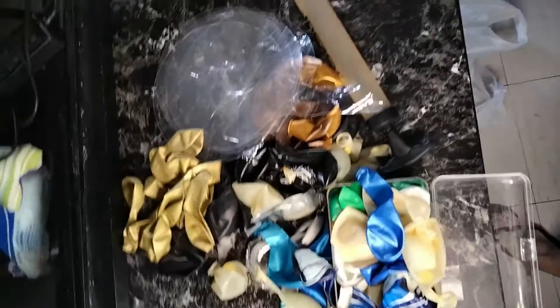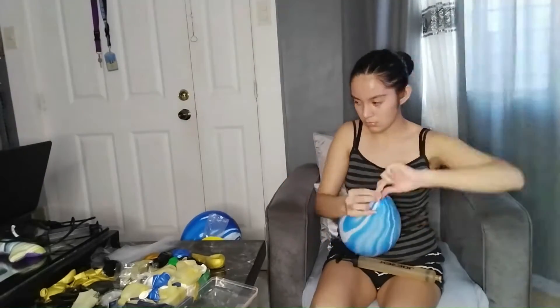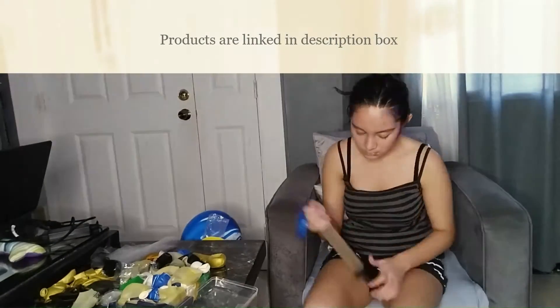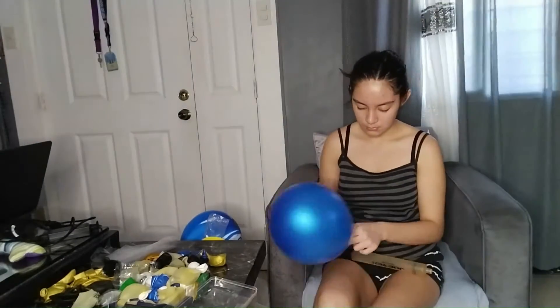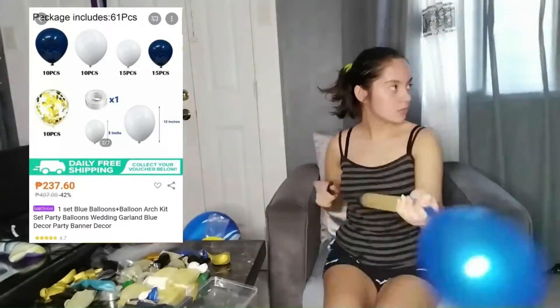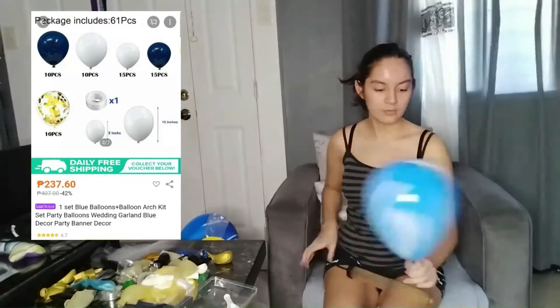Some of the decor you might see later is from previous celebrations, but I'll do my best to link similar products in the description box. While I inflate the balloons, I want to show you the decorations we used so you can have an idea of what to buy. I'll display the pictures with the prices on screen and link the products in the description box. The first item I'm excited to share is this 61-piece set containing 20 pieces of 12-inch balloons, 30 pieces of 5-inch blue and white balloons, 10 pieces of transparent balloons with gold confetti inside, and a balloon chain.